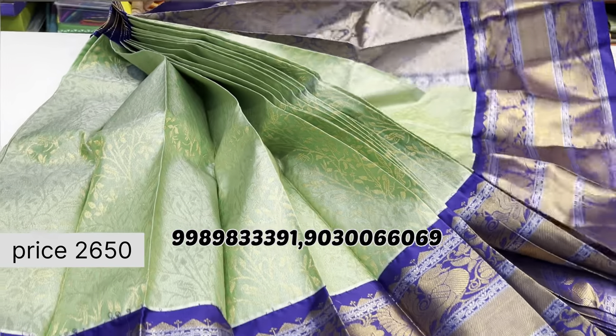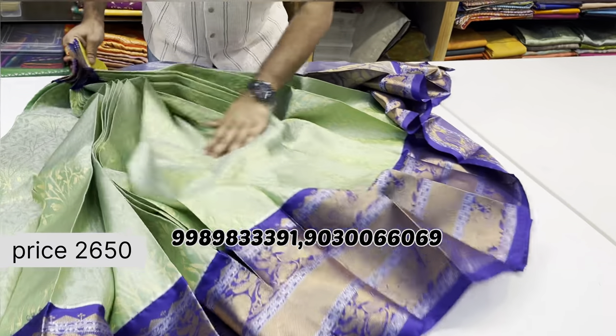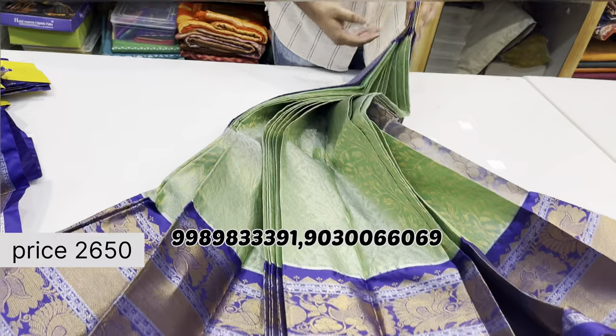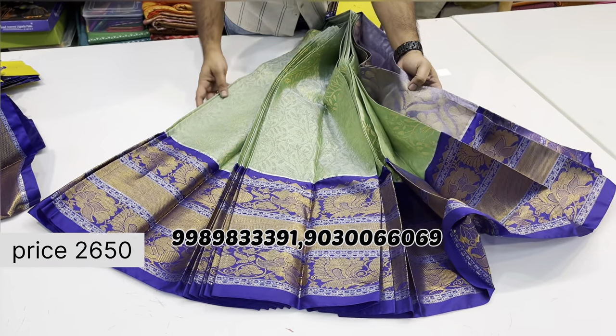The quality is very lightweight and the video shows the designs clearly. Shipping charges are additional. Thank you.